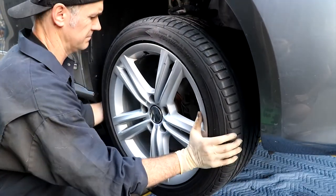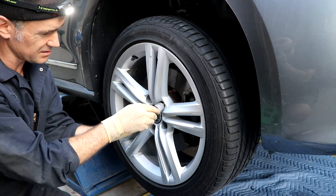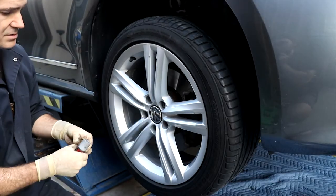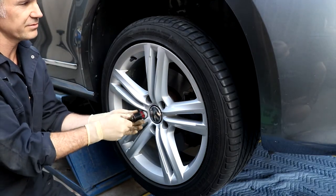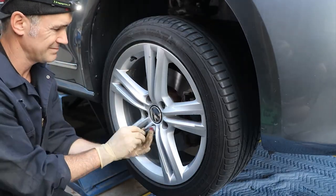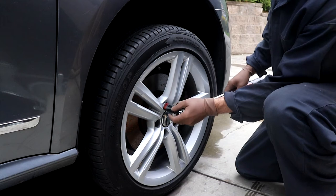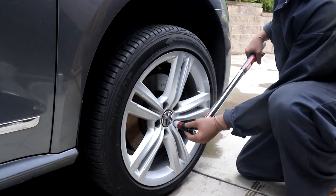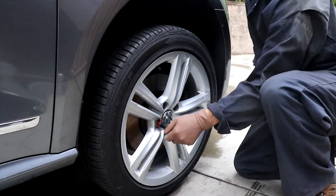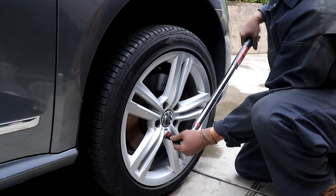Throw the wheel back on. Same thing as before — put anti-seize on all the lugs, especially if you live in the north where you've got snow and stuff. This car came from Connecticut so it definitely has some evidence of corrosion. Torque the wheels — on this particular 2013 Passat model it's 89 foot-pounds or 120 Newton meters. Most modern cars today are around that 90 foot-pounds. Criss-cross pattern.